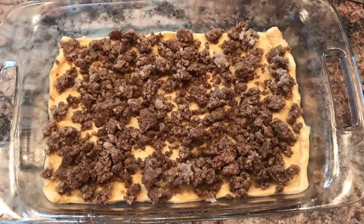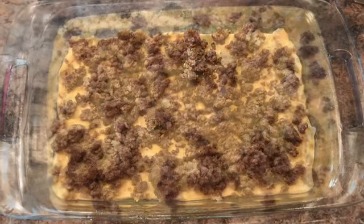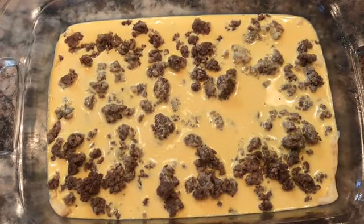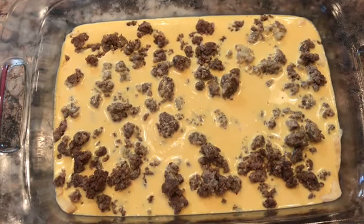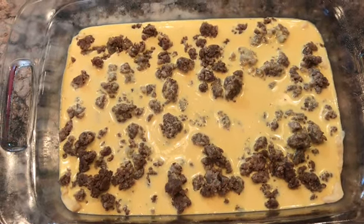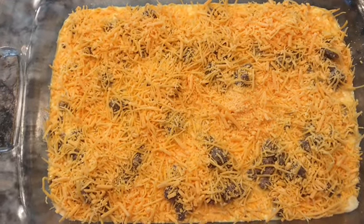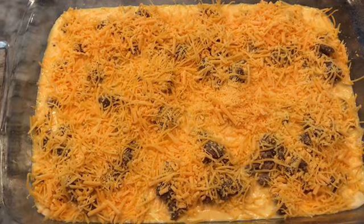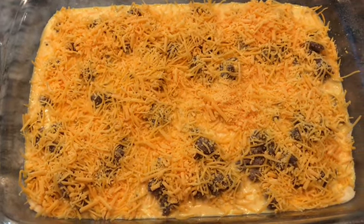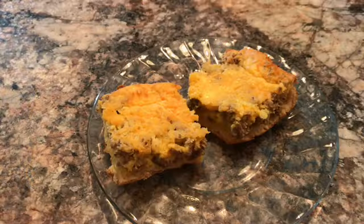After pressing out the crescent rolls, I put my already pre-cooked sausage on top. Then I poured in my mixture of eggs, heavy cream, salt, and pepper. After that, I put on cheddar cheese. If you'd like, you could do a mixture of mozzarella and cheddar — that's completely up to you. The recipe called for cheddar and I like cheddar, but mixing in mozzarella is totally fine.